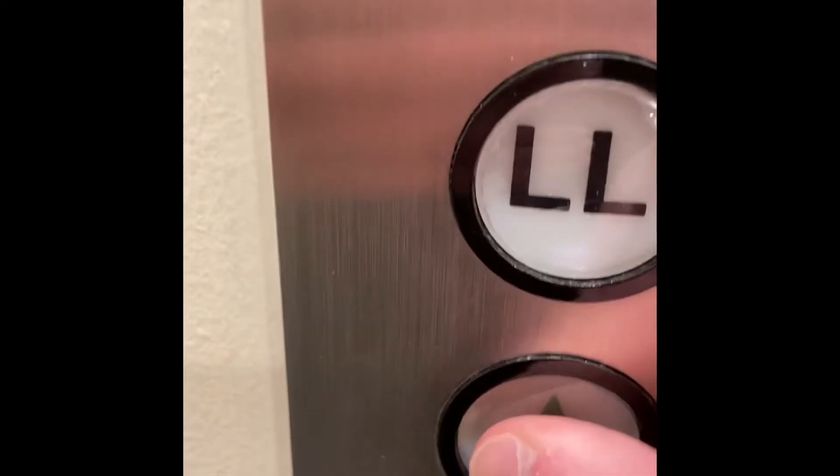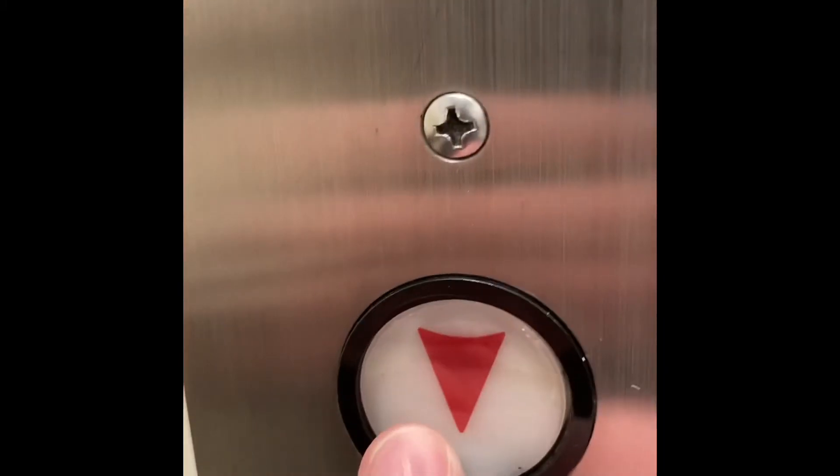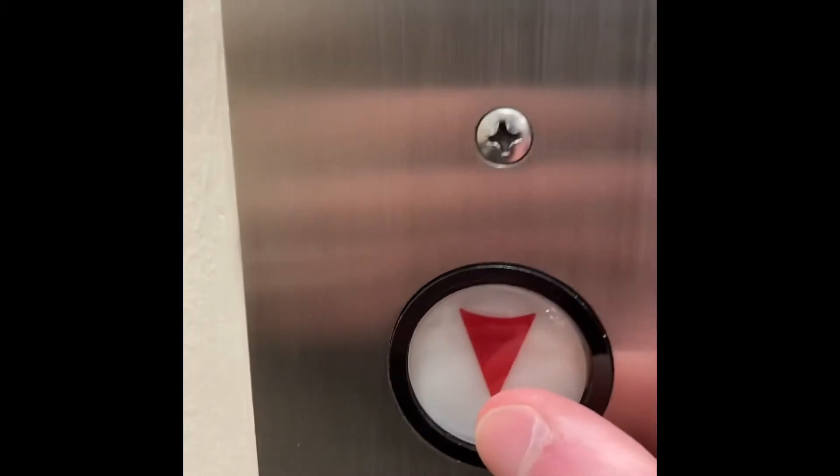It's really confusing because there's a button like this on this. That's not a button either — it's just the light. It doesn't need it. Darn, it's going up.